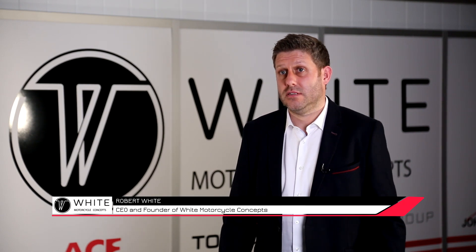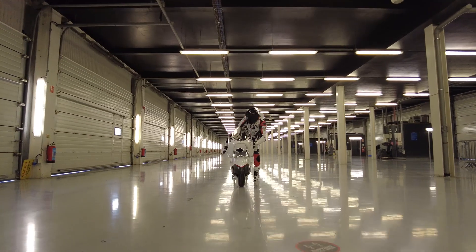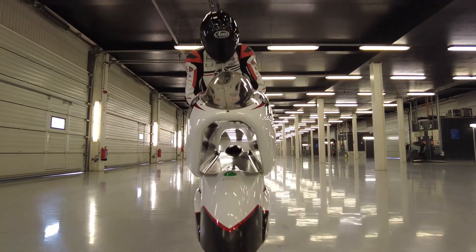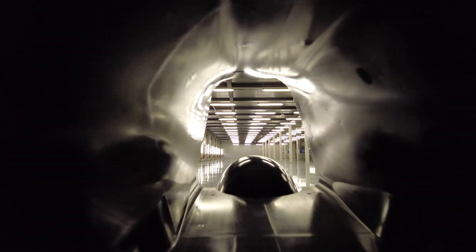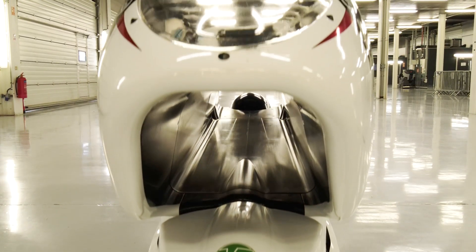The WMC 250 EV is the demonstrator of a new radical aerodynamic concept. It's a simple design which is very efficient, and it is based around a reduction in frontal area in the form of an aerodynamic venturi duct that runs front to back through the motorcycle.